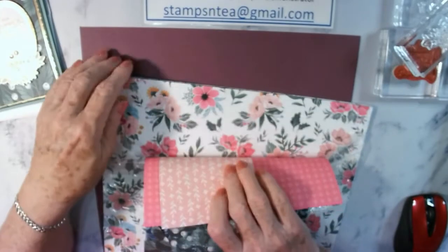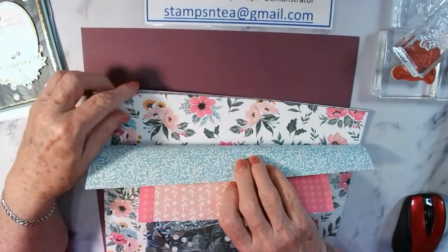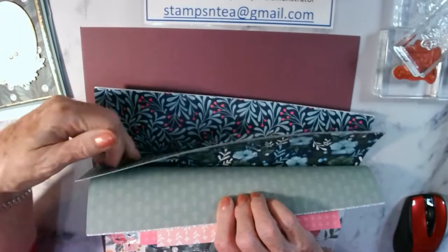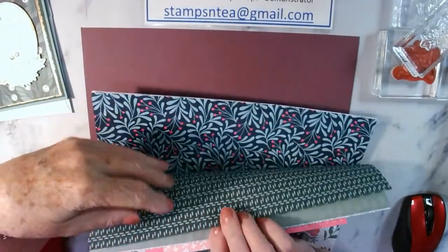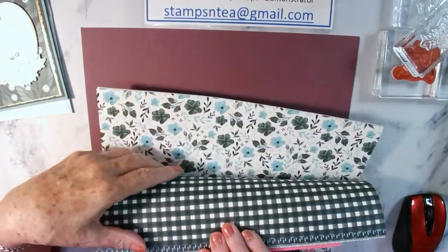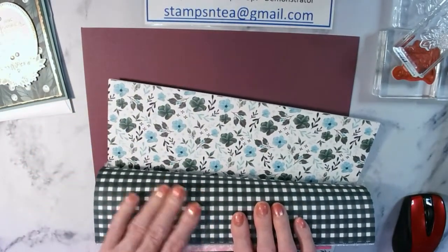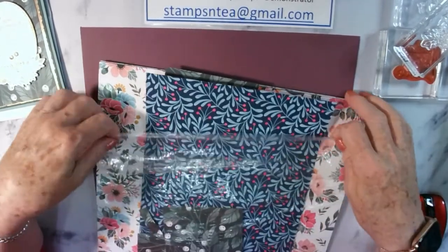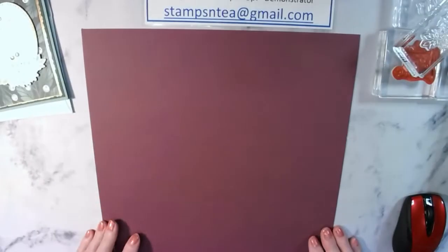There's a bit of Christmas and all-occasion paper. It uses all current colors - beautiful colors. A lot of it is soft succulent and evening evergreen. There's a beautiful evening evergreen gingham one - the whole package is beautiful paper. We're also going to use a little bit of gold foil cardstock.